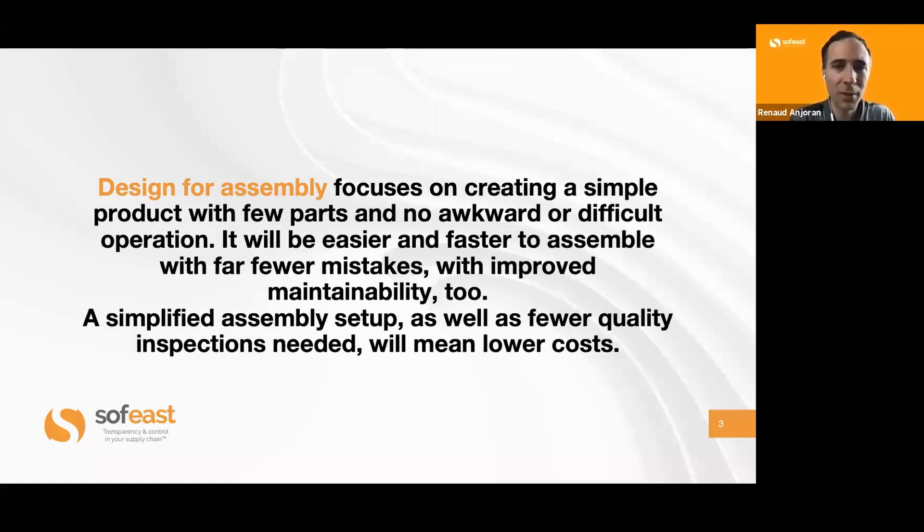Design for manufacturing usually refers to the fabrication of parts, while design for assembly is about how to put it together. But really, the principles and the approach are pretty similar.